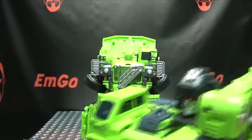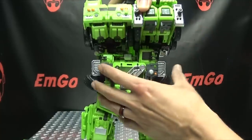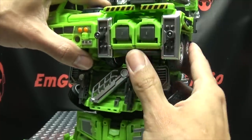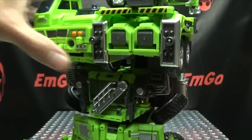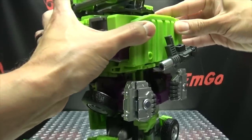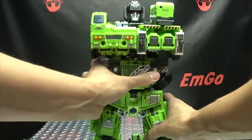Now we continue on with the main part of the upper body. You have tab and slot right up here, tabs and slots up here, and you just line all this up and give it a push down. That should be in place. Then you come down here and flip down this little panel and this will just plug in right there — that's an extra little locking point. Then we turn this around and just take the section here and it will just peg into those two ports right there on the back for some further lockage. You can see back there, that's where I store Long Haul's gun.